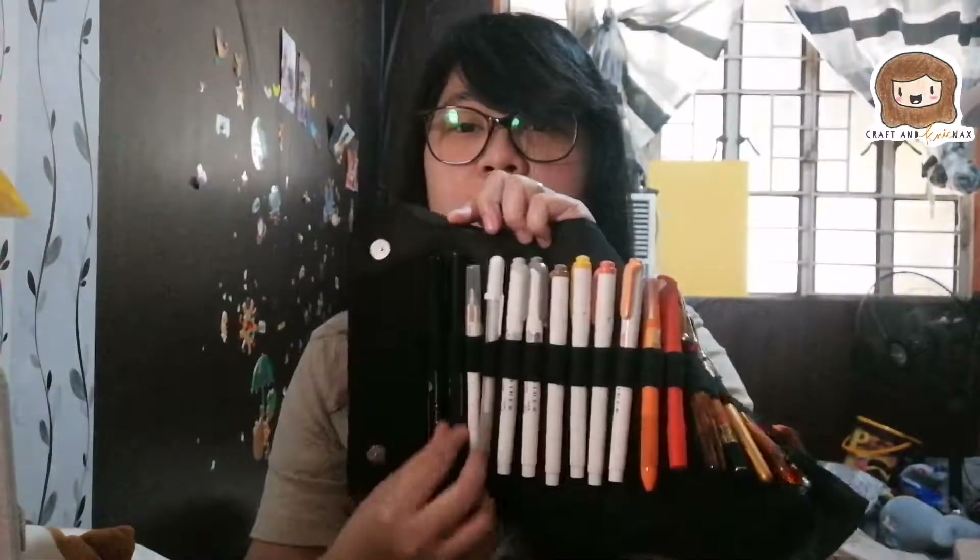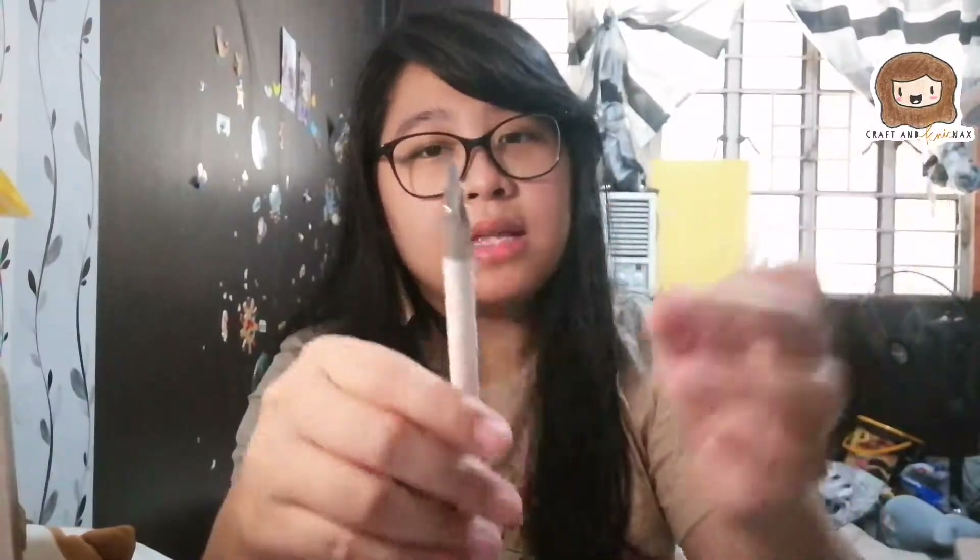Next, moving on to the white ones. This one is a pen knife, a craft pen knife. I can't remember where I bought this — probably something I bought online. It's white and I really love it. When I bought it, it came with a set of blades. I love it because, again, it's white. I have a similar one in yellow-orange which I bought from Baby Glider. So if you're interested in this kind of pen knife, you can buy one from Baby Glider.